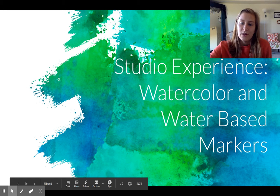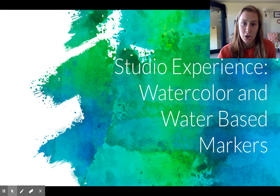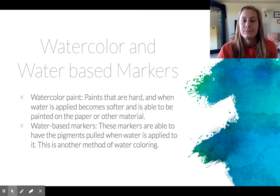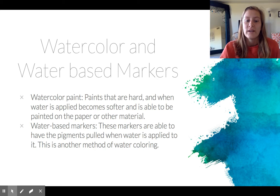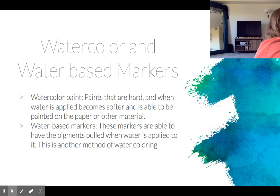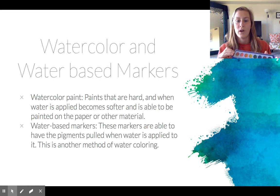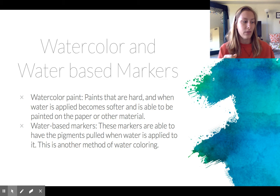In this studio experience we explored watercolor paints and water-based markers for watercoloring. So what exactly is watercolor paint? These paints, when in their containers — I have one right here — you can see that they're pretty hard, but when you add water with your brush it becomes softer, and you're able to create with it on your paper to create your art.